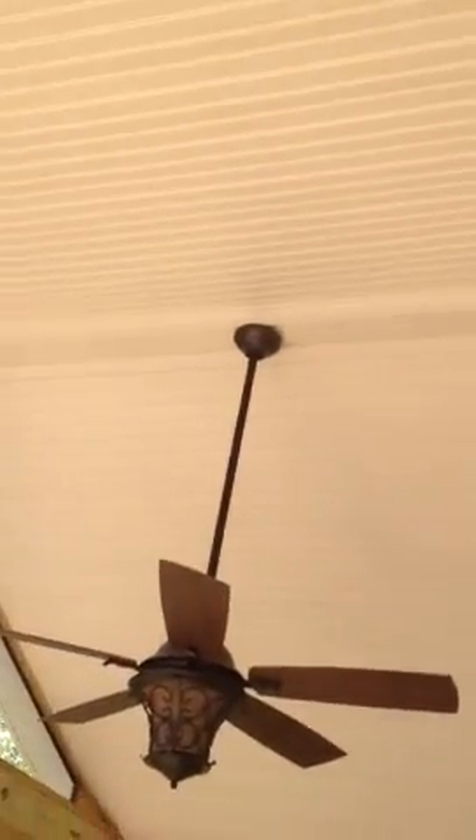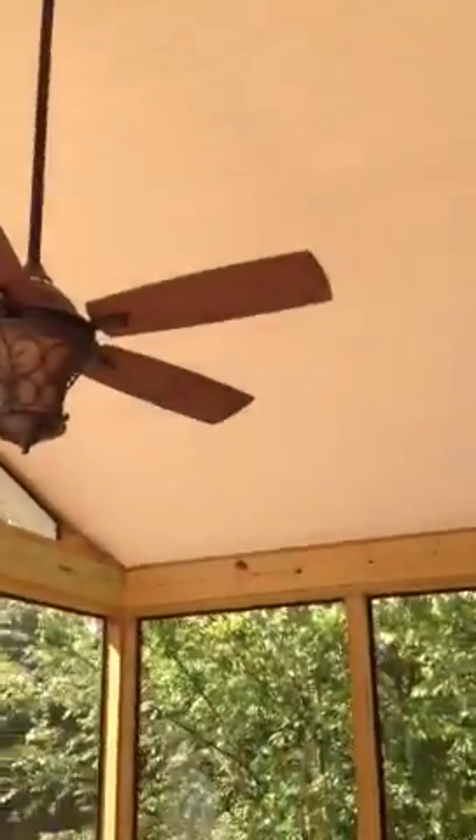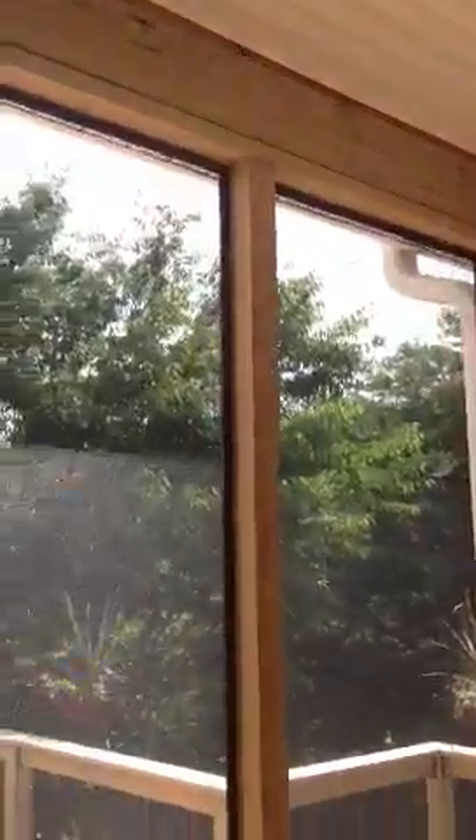On this one we put a beaded vinyl ceiling, so it makes it nice and light. We've got an open gable, and we've continued the same rail theme in the porch. We've got a herringbone pattern going on the porch floor, and we put screen underneath the deck boards so the bugs won't come up through the floor.